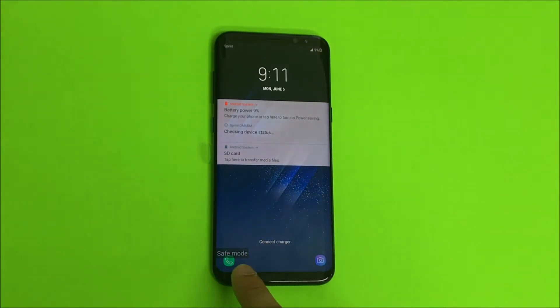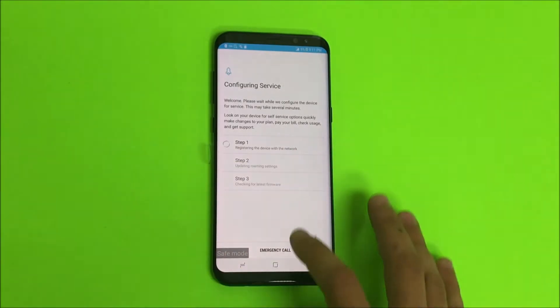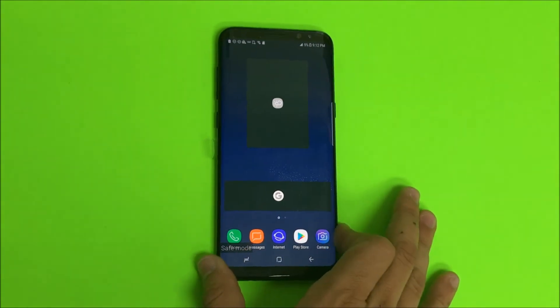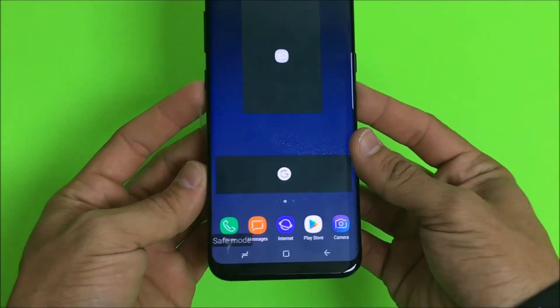As you can see, the phone has booted and it is now in safe mode. From here you can do whatever it is you wanted to do to the device — delete any apps that may be causing it to not run correctly. That is how you get into safe mode.